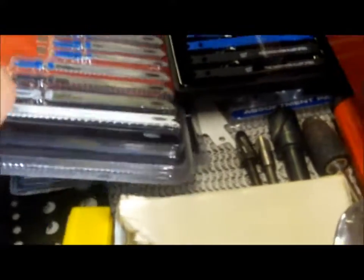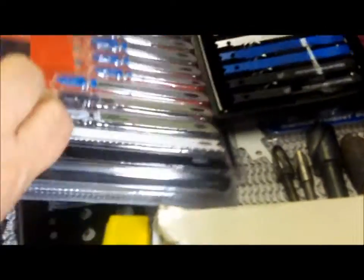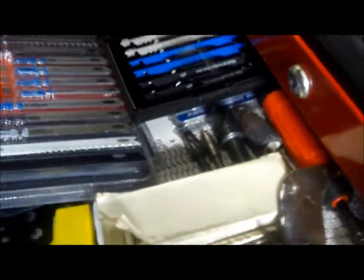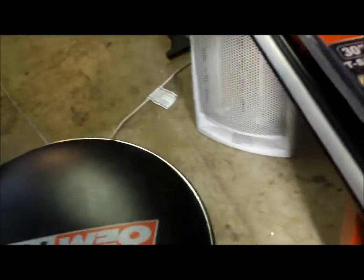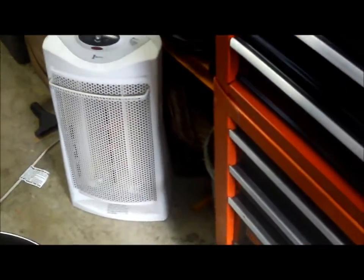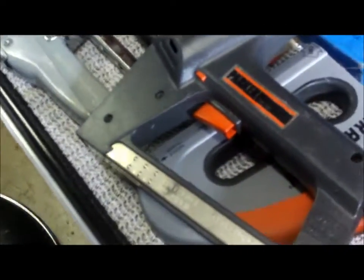This box here is just my saw blades — for both my jigsaw and my Rockwell Blade Runner. I love that thing; it does a great job cutting through just about anything. I've cut through steel tubing with it.